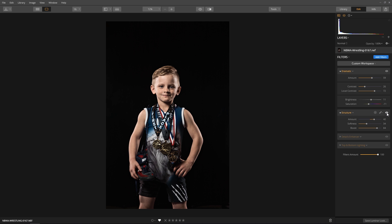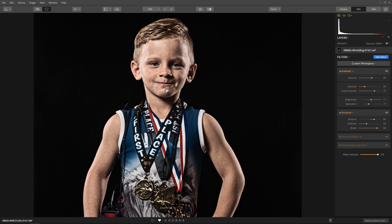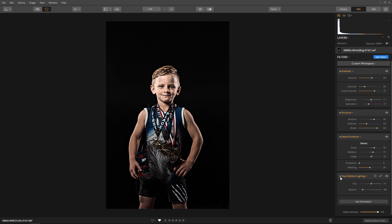The Structure filter really helps to find the edges of the image, producing a grunge look that I really like. Let me zoom in just a little bit so you can get the full effect. The next filter is the Detail Enhancer — this gives crystal clear sharpness without the common side effect of halos. Look how it makes the eyes just pop. Last is the Top and Bottom Lighting filter, which will darken the lower half of the image, helping draw more attention to the athlete.